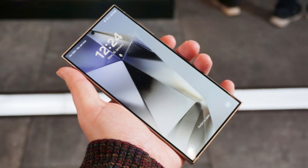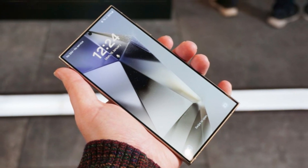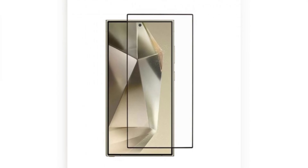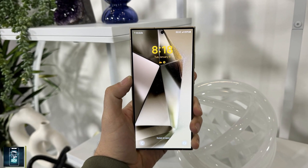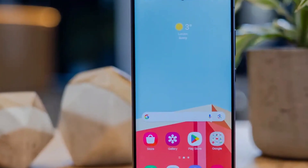The idea was to create a display resistant to both scratches and drops. According to Corning, the new Gorilla Armor 2 is capable of surviving drops from up to 2.2 meters, or 7.2 feet, on hard surfaces like concrete — which is an impressive feat. On paper, Gorilla Armor 2 sounds like a great upgrade, offering enhanced durability and anti-reflective properties.